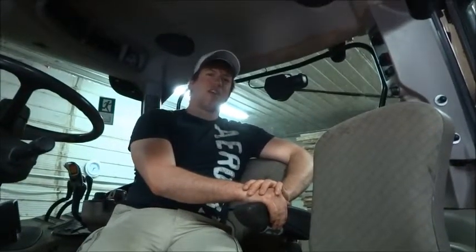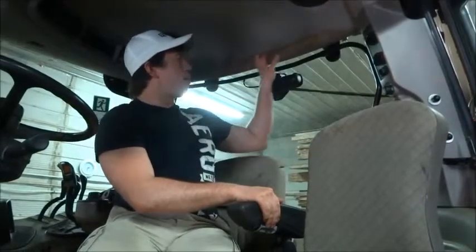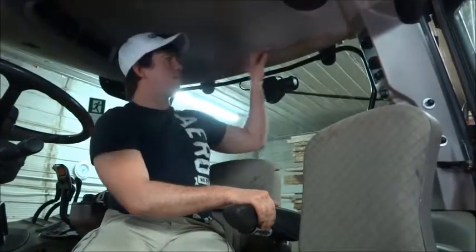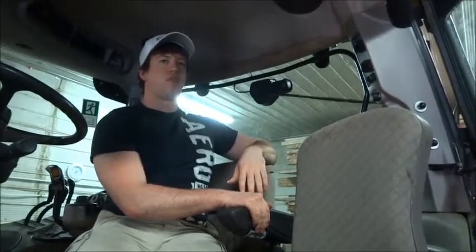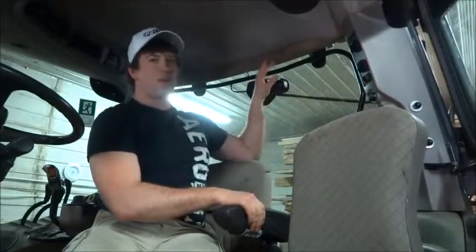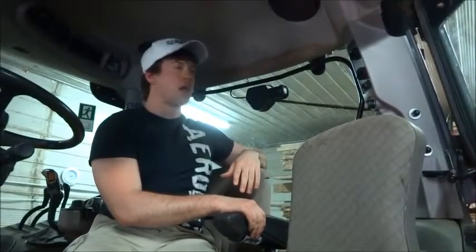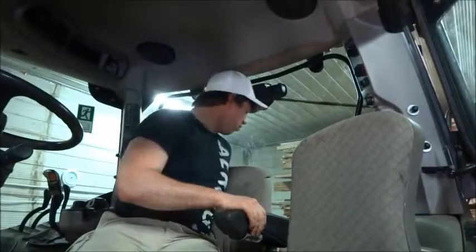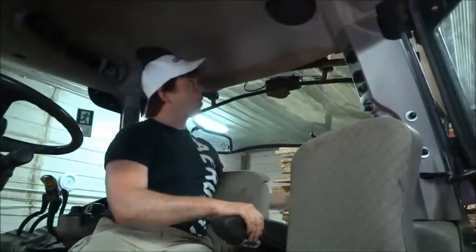Hello there again, it's Tim McDonald with Agribuff. Today we're going to talk about this right here — I'm sure all of you in your equipment have seen this before, maybe in your own or somebody you know. This just happens over time when you're driving through the field and you go ahead and have the window open because you want to check something.